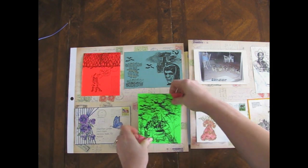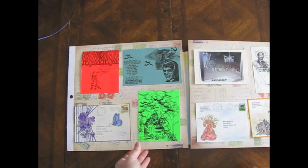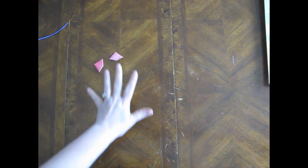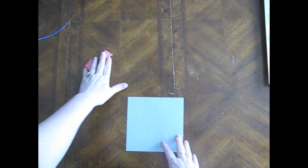Okay, so you want to know how to make these? Well, of course you do - you would be crazy if you didn't, because these are just fun. I'm going to show you how to make them. Let me find a square piece of paper. Here's one - okay, let's just use this one.